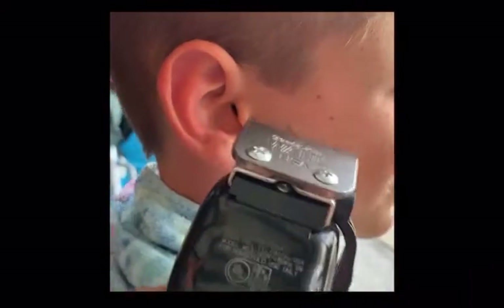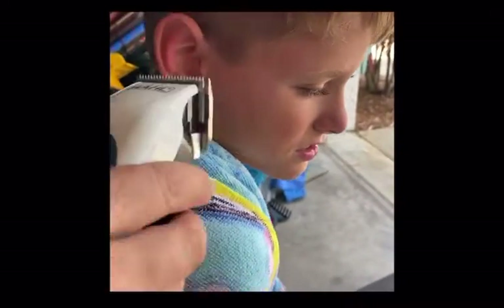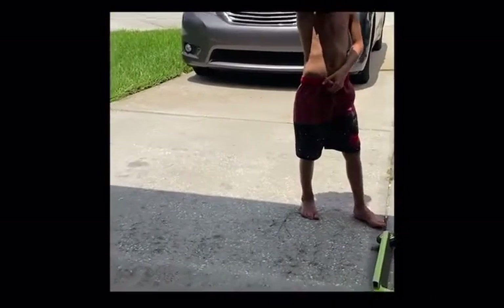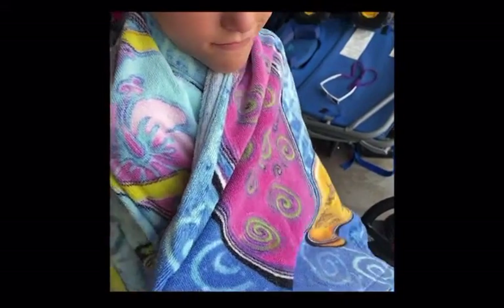Cleaning up the sides. Wait, you haven't done the top yet. Look at me, dude. How are you doing so far? Good? Good.